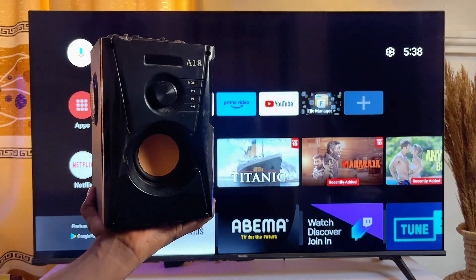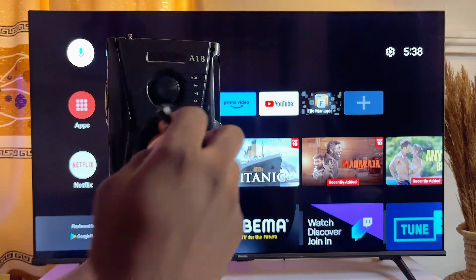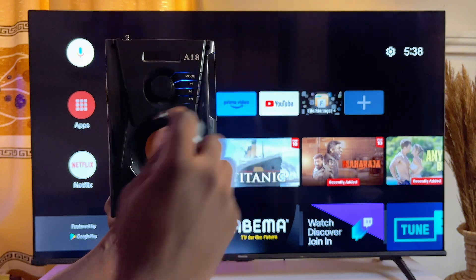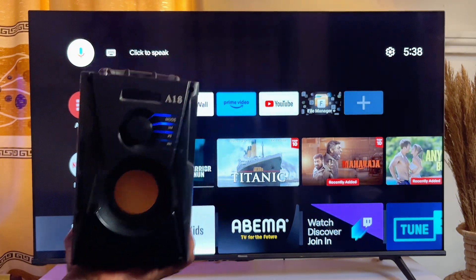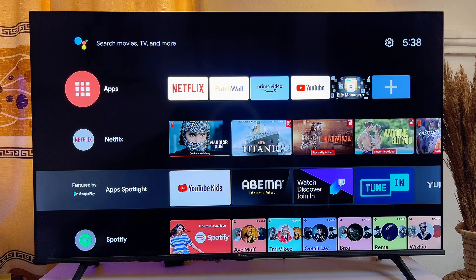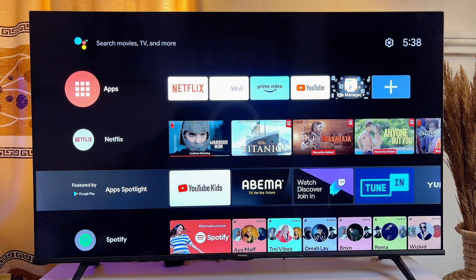First things first, you want to go ahead and turn on the Bluetooth speaker. And once the Bluetooth speaker is turned on, you want to go over to your TV and scroll to the settings icon at the top right corner of the TV.